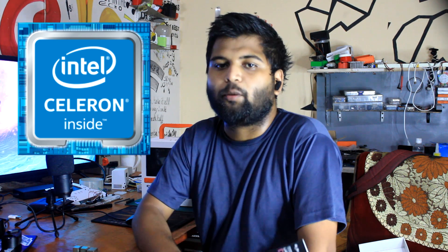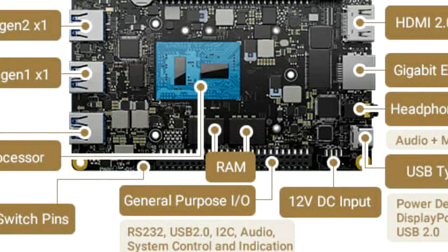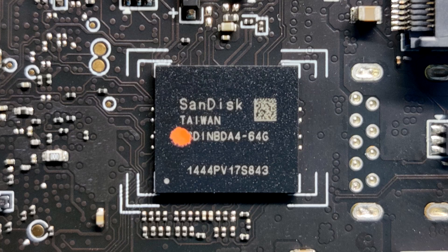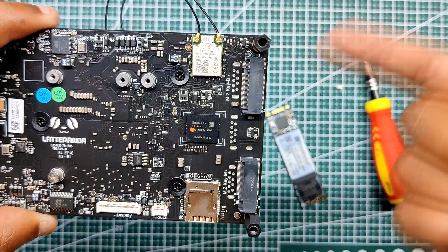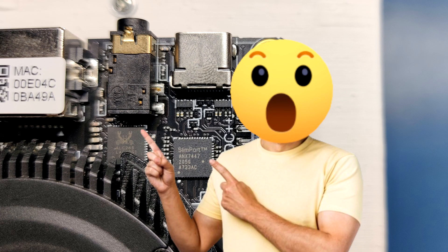Now let's look at the Latte Panda 3 Delta. The Latte Panda 3 Delta is an Intel Celeron N5105 11th Gen Mobile Quad-Core processor-based single-board computer. It uses an x86 processor, which means it can run all sorts of stuff that we can run on a regular PC. It has LPDDR4 8GB RAM and even has onboard eMMC 64GB storage, along with Wi-Fi 6 and Bluetooth 5.0 with Gigabit Ethernet. It also has a microphone and headphone combo edge connector, which is awesome for adding an external amp setup or a microphone setup.